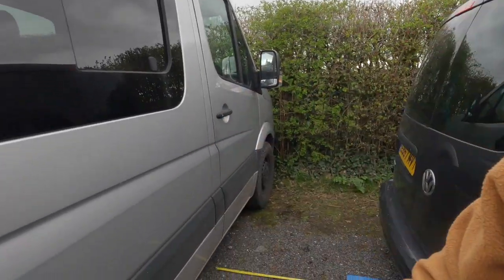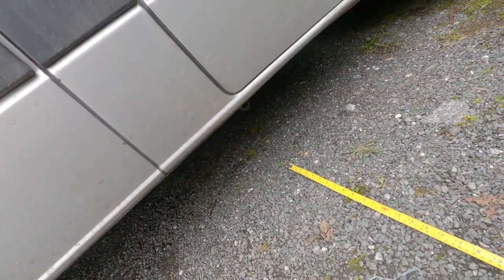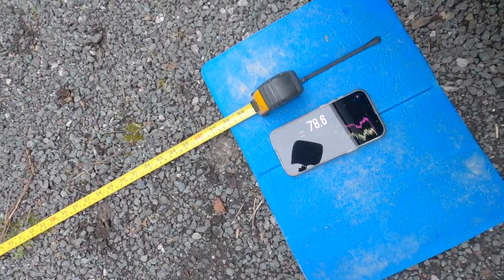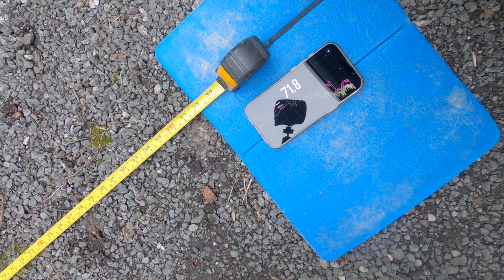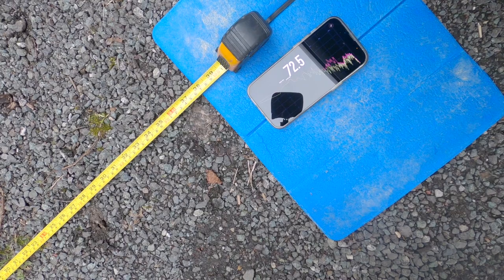However, when you're in a quiet location — which this isn't really — it is quite noisy when you're on full power. We're going to have a look around here with the diesel heater on full power. It won't sound that loud with the ambient noise here, but I've got my iPhone sound meter a metre away from the unit and we're getting about 72 decibels of sound coming out of it.